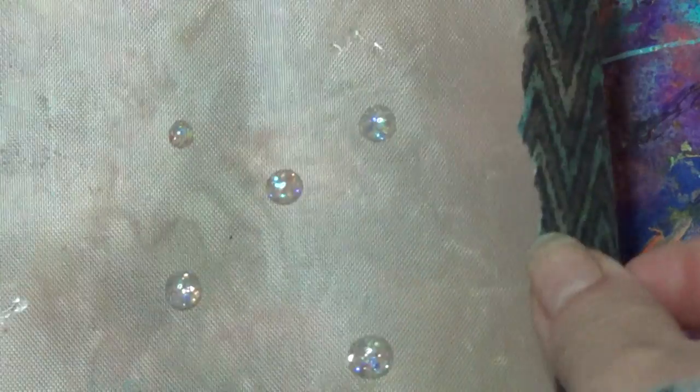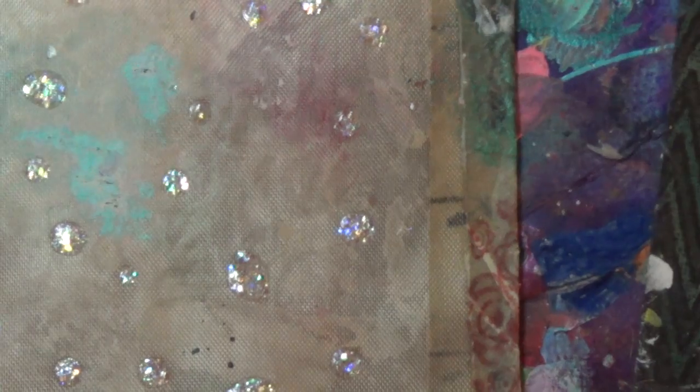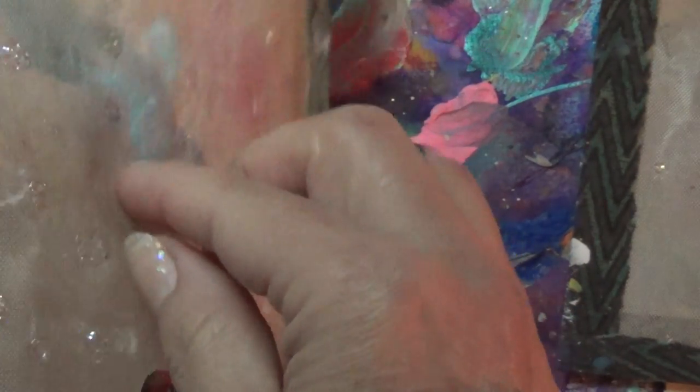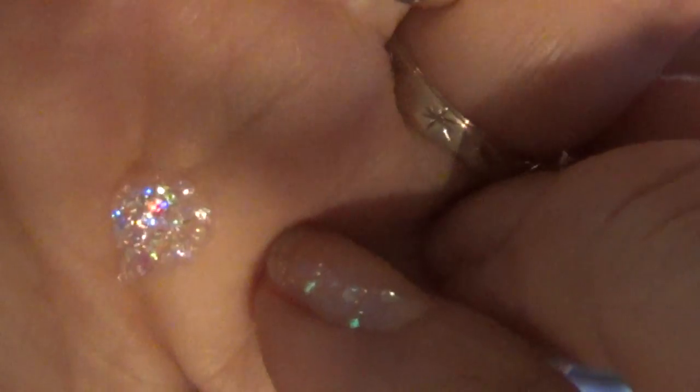Just like that. Or even use colored nail polish — I haven't tried. And when they're dry, you'll have these. And you just peel them right off. Use them in jewelry. Use them in your art. They're really cute. And you would just basically glue them down however you want.